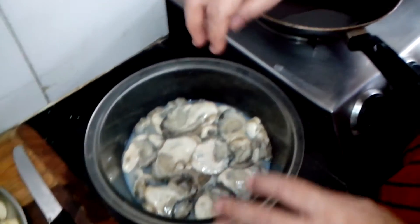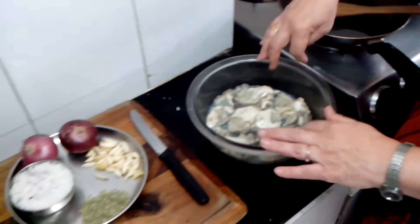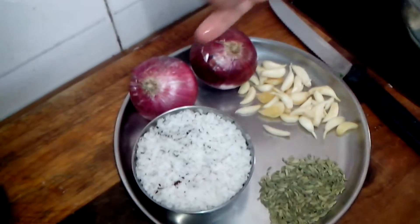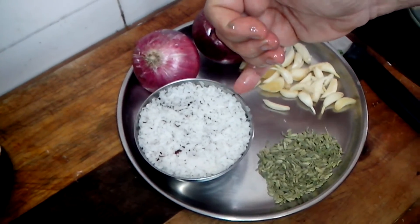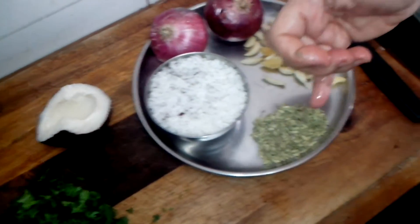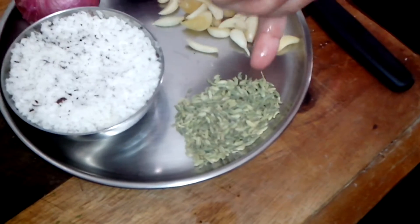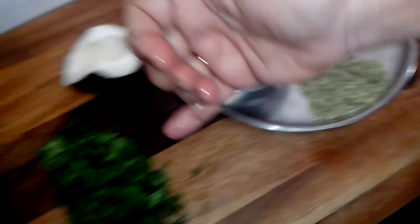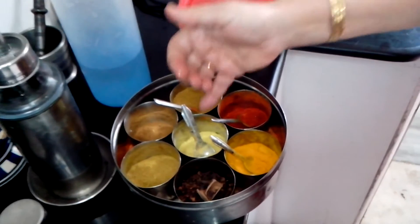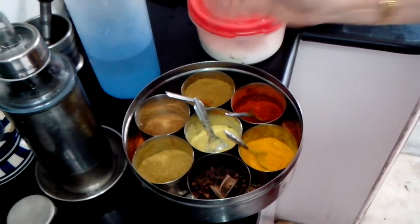This is a very tasty, yummy fish. For the ingredients, I have taken a lot of garlic, two onions, half a cup of grated dry coconut, and one teaspoon of fennel seeds, called badishik. This is coriander for garnishing, and of course our regular dry masalas — turmeric powder, hing, chili powder, and garam masala.